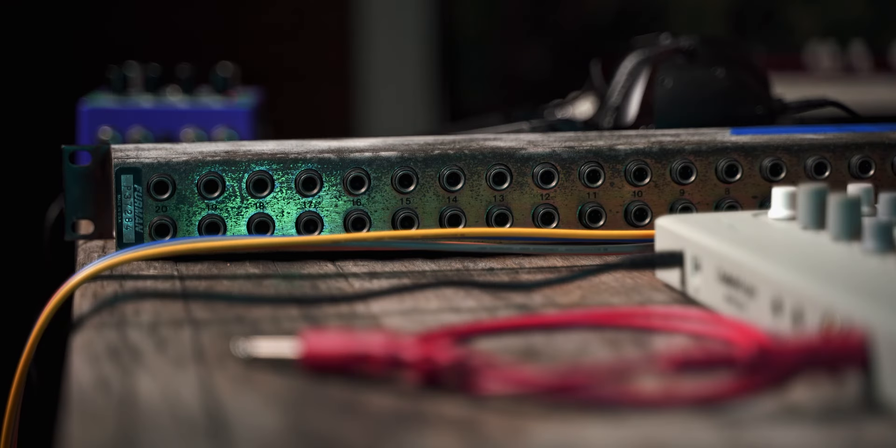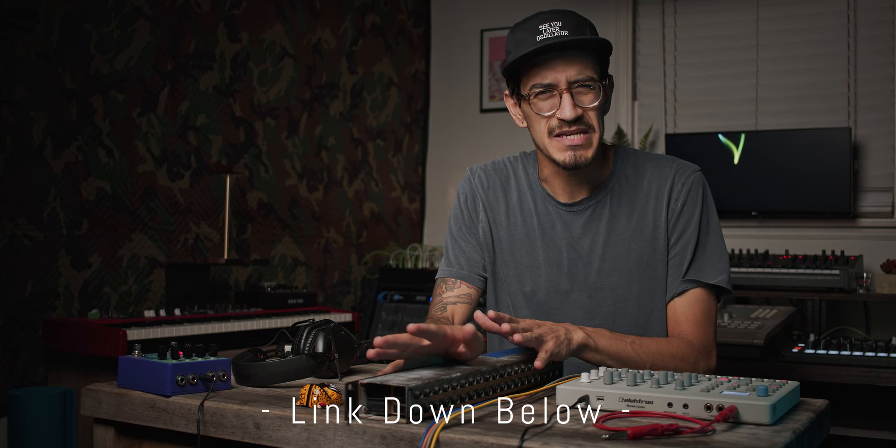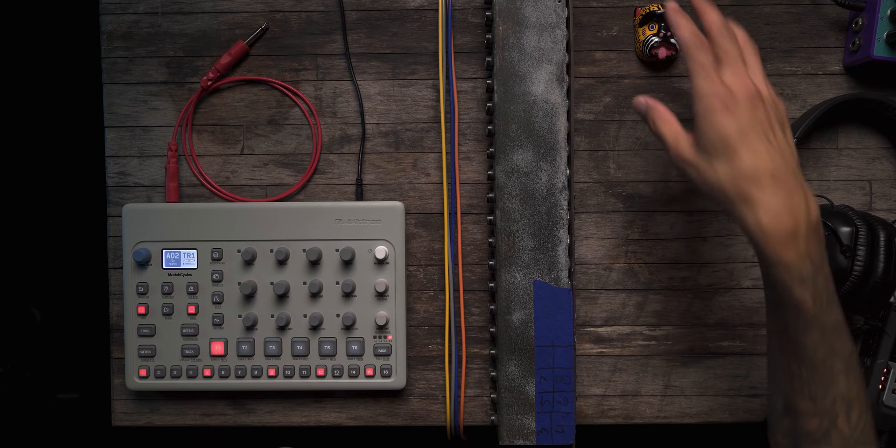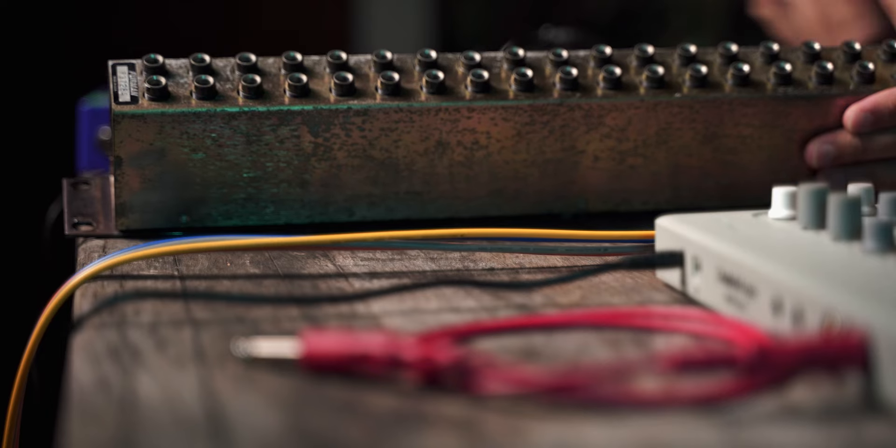Patch bays come in a bunch of different amounts of inputs, types of inputs, outputs, all that stuff. I normally stick with the typical quarter inch ones. You can get balanced or unbalanced. You can get half normal or normal. I'll try and cover some of these different things, but for the most part you want a typical normal or half normal patch bay. Most of them are that. One that's really good is by a company called Samsung — it's about 90 to 100 bucks. This one here looks like it was found at the bottom of an ocean — it's a 20 point, or 40 point patch bay.